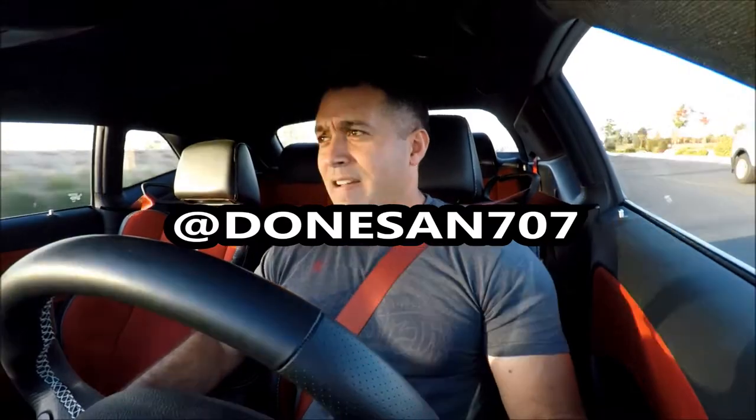It looks really good. Can't wait to take pictures and post them up on Instagram. If you're not following me on Instagram, go ahead and follow me — it's at DonutSign707. I'm going to put it right here. Make sure you follow me, I post a lot of pictures of my cars.